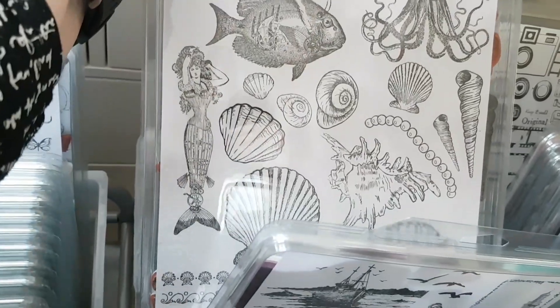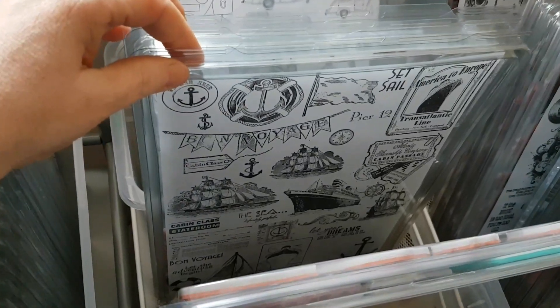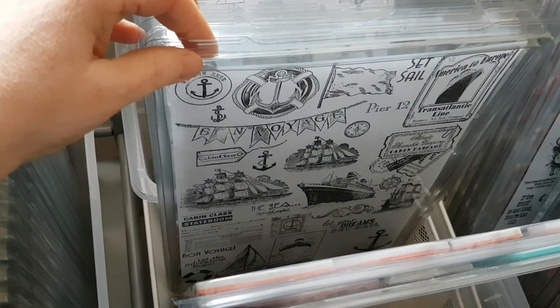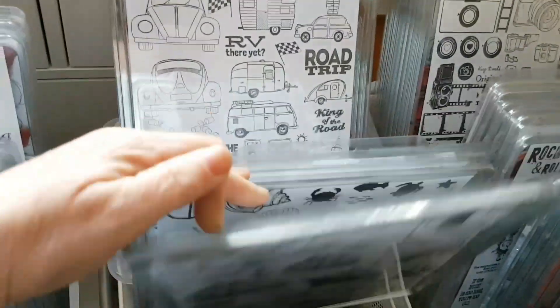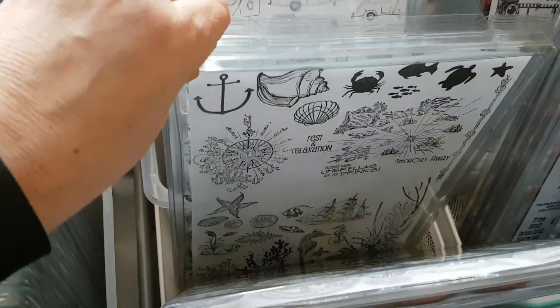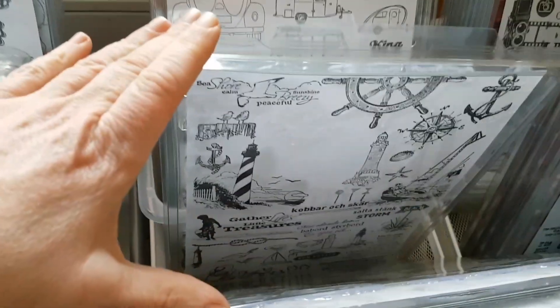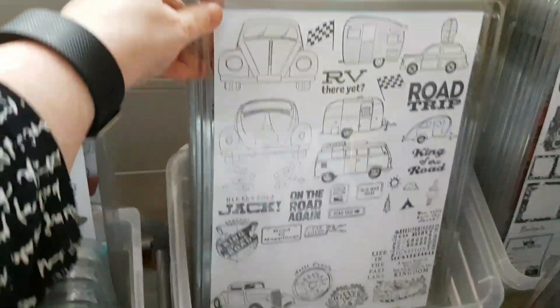Then there is something from Sheena Douglas from Crafters Companion, and something from Viva Decor — My Paper Art or something it's called. Lots of beautiful sea-themed stamps there. Even more nautical-themed stamps from Kaisercraft among others, and even more with a nautical theme.